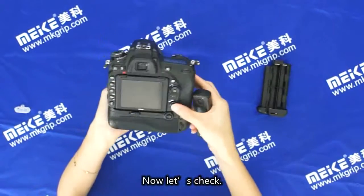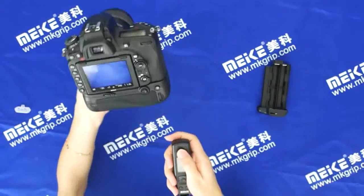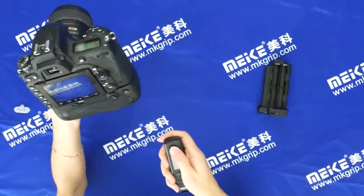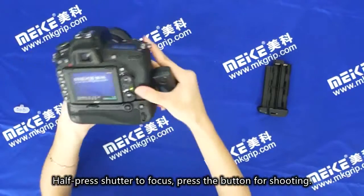Now let's check. Half press the shutter to focus, then press the button for shooting.